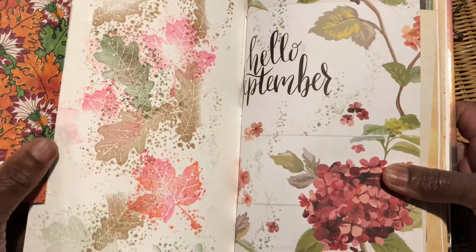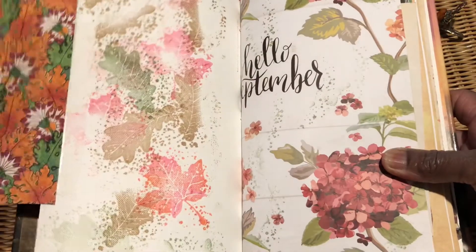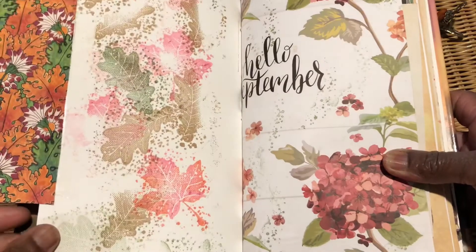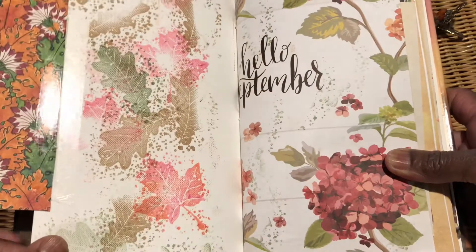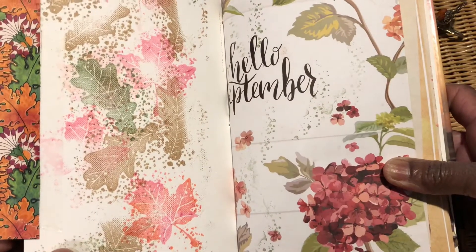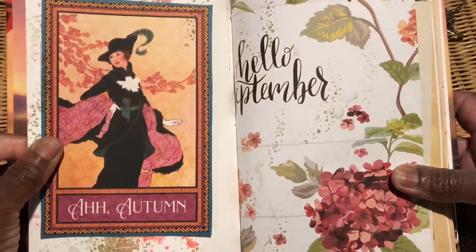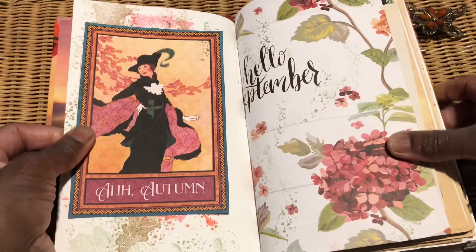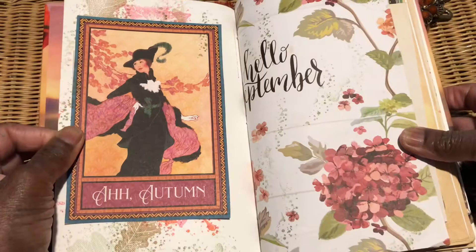I didn't like the glaring white, so I basically layered some of my leaf stamps and tried to pick out the colors of the Daphne's Diary here — those subtle, muted tones with the hydrangea. I thought it went really well with the Graphic 45 lady, which I think is actually from the November paper pad.